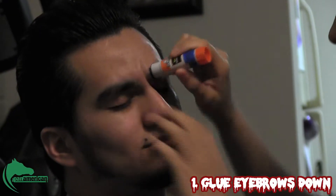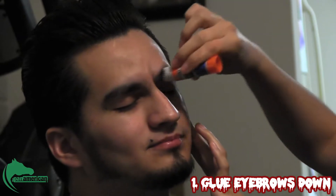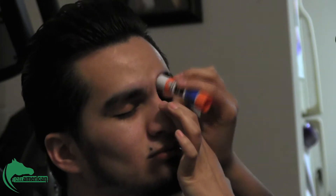I'm going to start by using regular Elmer's glue to glue his eyebrows down, so that way they won't get in the way of any other things I might apply on it. Trying to get them as flat on the skin as possible.